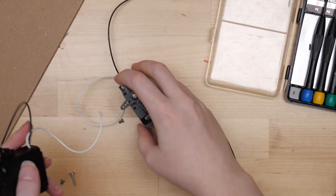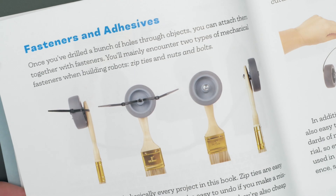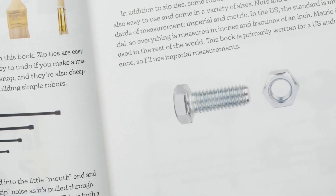I only used six motors total and took apart some bots to build others. Most of them use zip ties or nuts and bolts to hold everything together. Here are some of the bots I've built from the book.